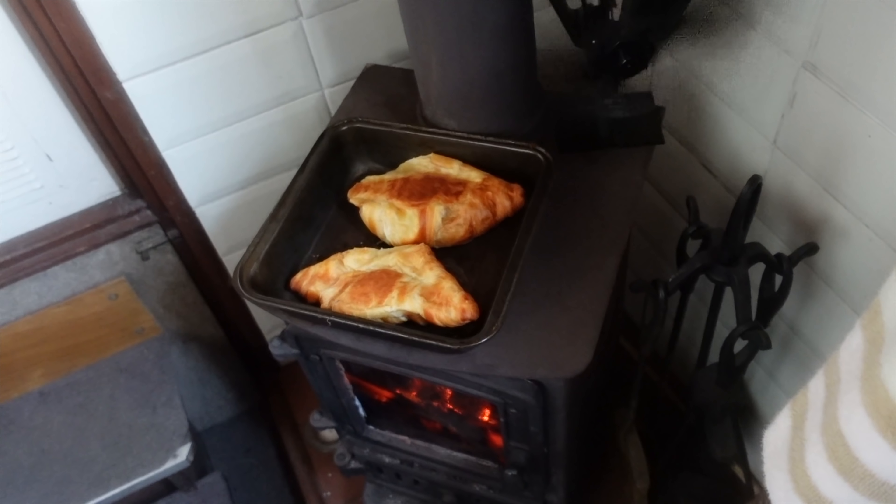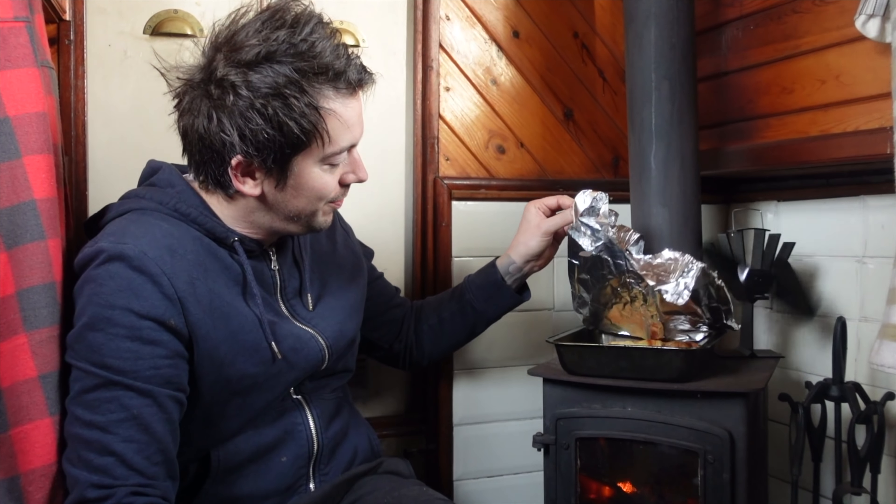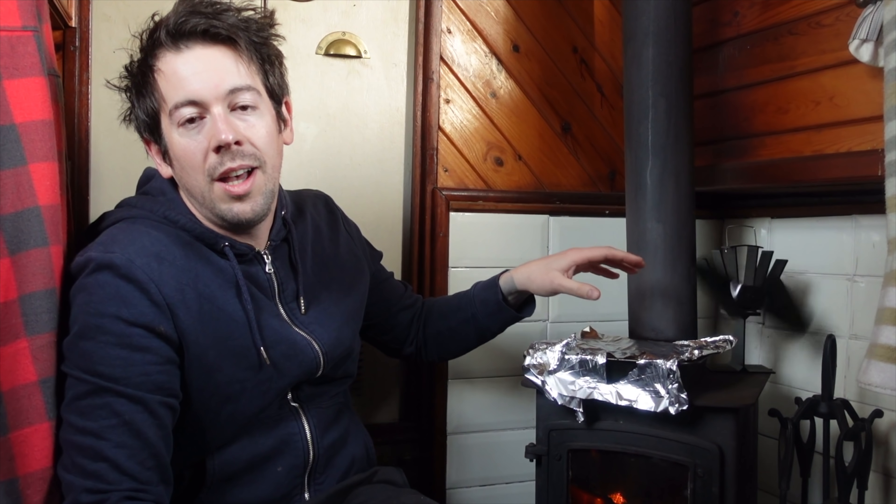Good morning everyone! Saturday morning at Crowboat Towers — it is bloody freezing. We've had a little cup of tea, got the croissants on the old — I was going to say squirrel but it's a Villager stove. Bex thinks they're going to heat up, I think they're going to be cold. We're going to wait until the end of the vlog to see if they're warm. Stick around to the end of the vlog if you want to find out!